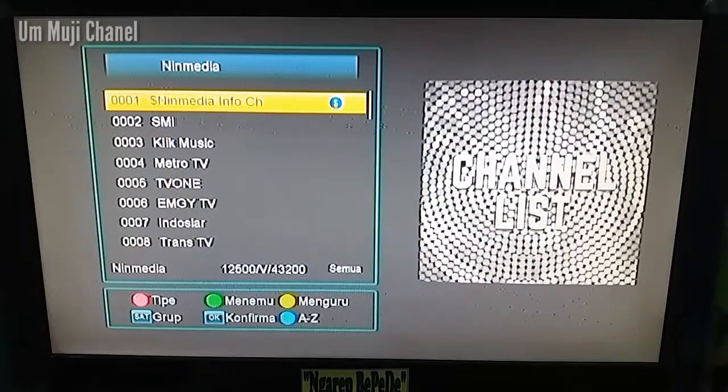Assalamualaikum warahmatullahi wabarakatuh. Kembali lagi bersama saya di channel ini. Untuk video kali ini saya akan menerangkan tentang bagaimana caranya ketika receiver kita — terutama receiver rekomendasi lain media seperti Optus Orasel,